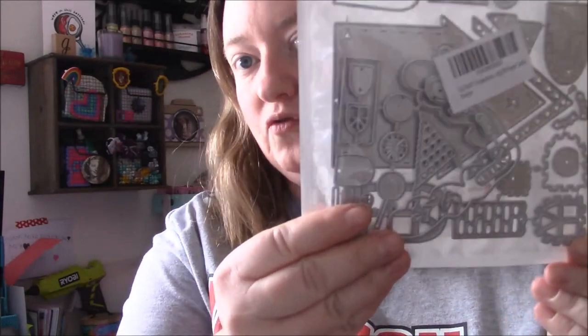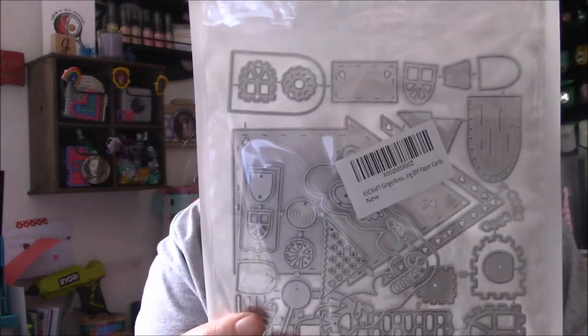I also got my KS Craft gingerbread house and it is huge. It has so many little pieces — I'm so excited to play with this. Can't wait to create some stuff. You can even probably make some Valentine's gingerbread houses. I think that would be cute, so try to use it all year round.